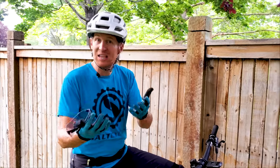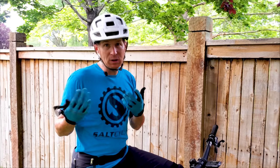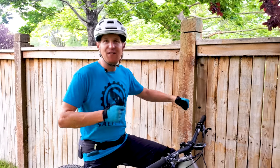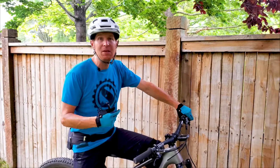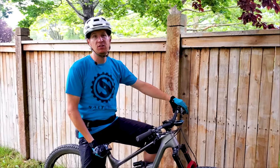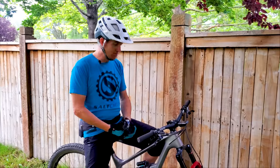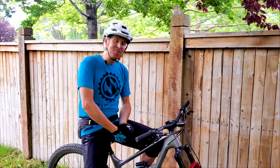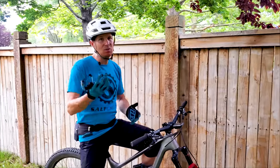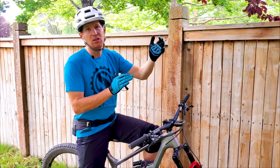It climbs better than the Santa Cruz Tallboy in my opinion. It's not quite as sporty and zippy as my personal Ibis Ripley, but when I put really fast tires on this Rascal, it just comes to life — feels really fast out of the saddle with climbing pedal input. I've done over 25 miles on this bike a couple of times and it felt awesome. In terms of one bike to do it all, I'm not sure there's a better one out there than the Rascal. Ones that might give it a run for its money would be the Pivot Switchblade if your emphasis is on capability on the downhill high-speed stuff.